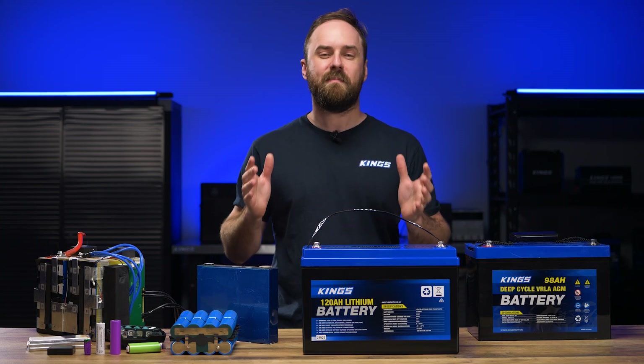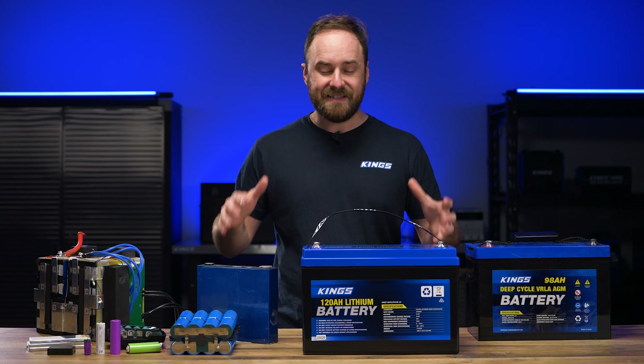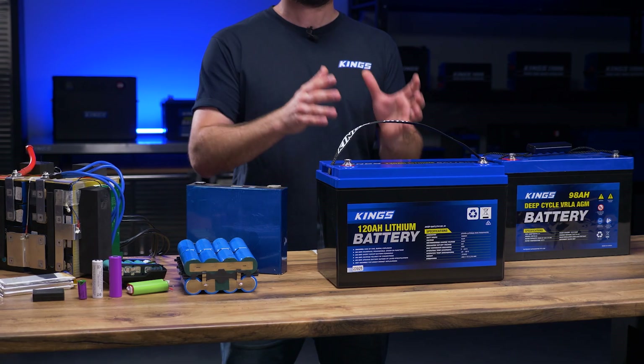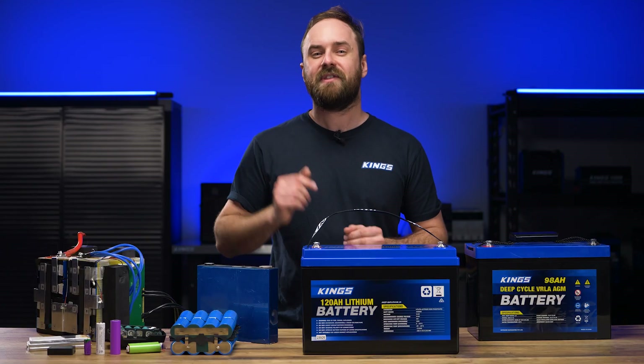G'day and welcome to my Lithium Battery Masterclass video series for 2024. In this video, part 2, I'm going to go in-depth and compare different lithium battery types, focusing particularly on lithium iron phosphate.